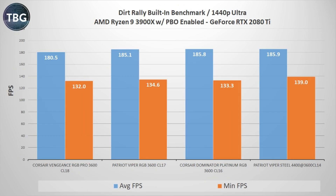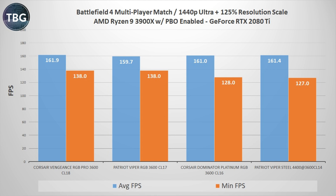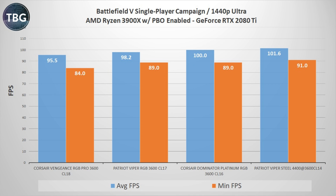Turning to game benchmarks: Dirt Rally results are fairly unimpressive, consistent with my previous DDR4 3600 shootout — this game, like most games, is not that responsive to RAM speeds once you get past the initial bottleneck. Even worse is Rise of the Tomb Raider, which truly shows no pattern whatsoever — RAM is simply irrelevant here. Similarly, in a live multiplayer Battlefield 4 round, there's no pattern — other factors are at play. The biggest boost came in Battlefield 5, where we saw a 1.6% boost going to the fastest RAM.